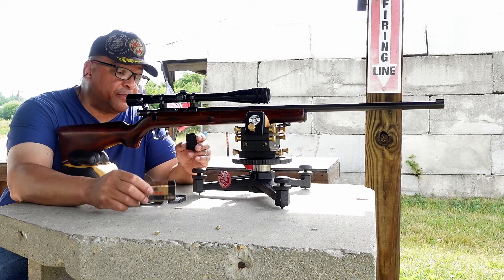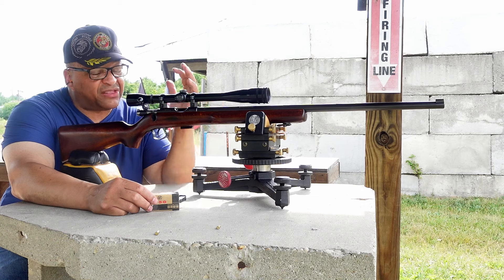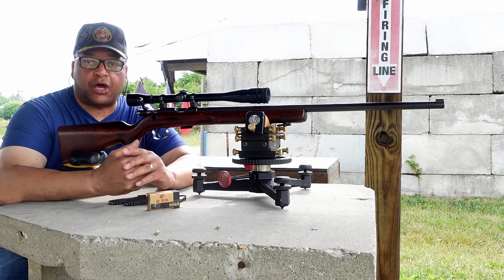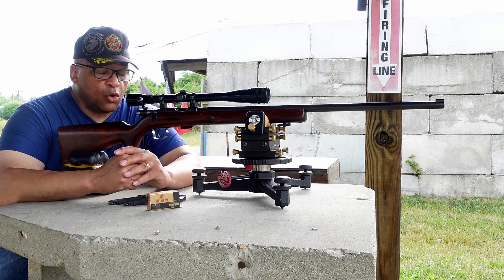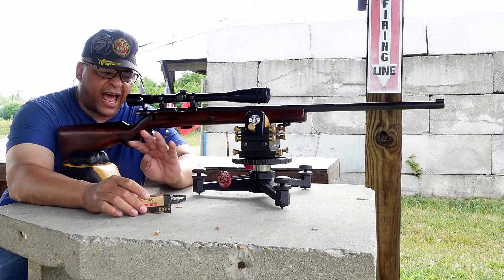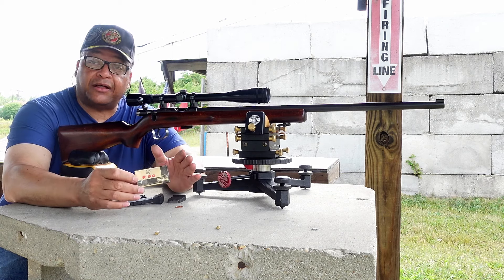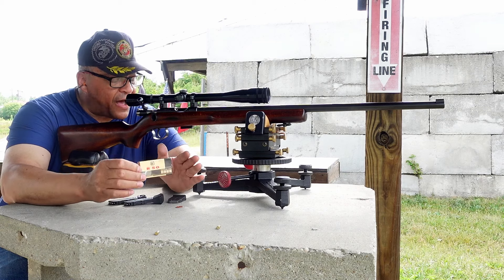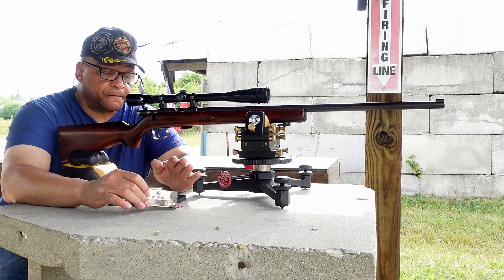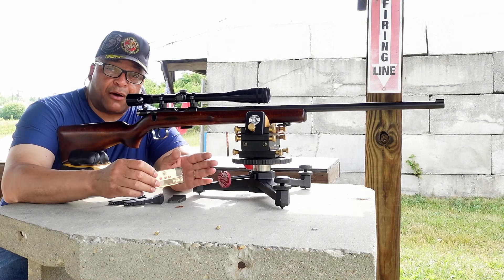So I decided to come back out with RWS 50. For those of you that follow the channel, you know the Czecka Brno Model 4 is fairly new to me, but this one's been around since 1958. It's even got an All-American 20X Permacenter Lyman scope sitting on top. We're going to take another run at the vintage class with the Berno Model 4, using RWS 50. I took five rounds to zero on another target — it was shooting about three inches high.